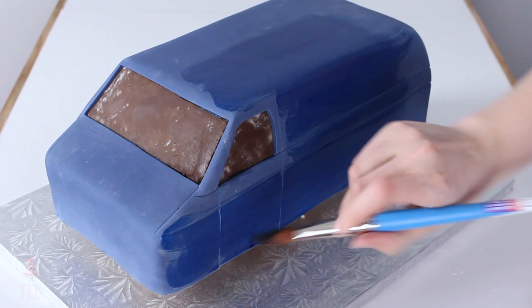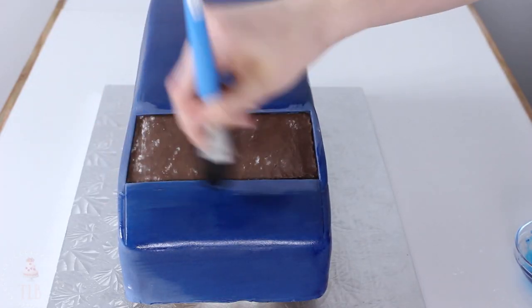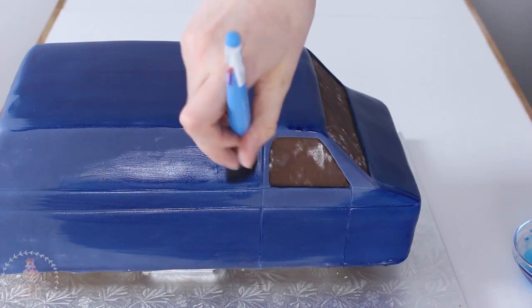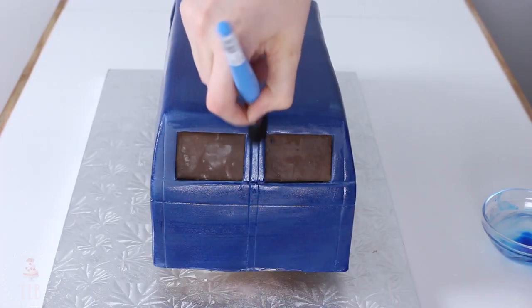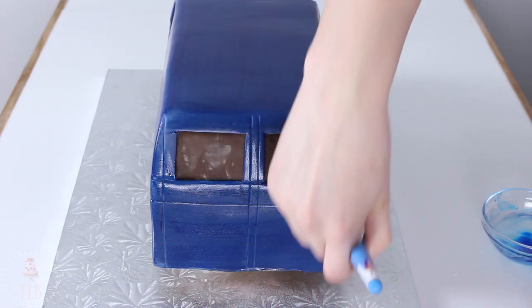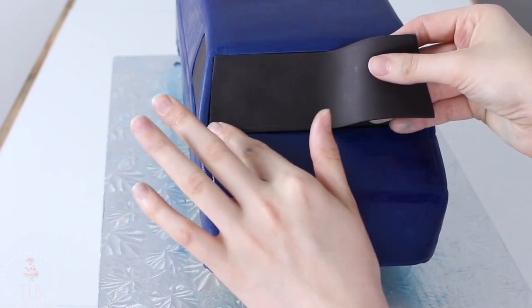I mixed some dark blue food coloring gel with some food grade alcohol and with my fluffy brush I'm going to paint the whole thing. You may need to do a couple of layers to get a handle on any streakiness — make sure your layers have dried completely before adding more, otherwise you'll drag the color and the streaks will not go away.